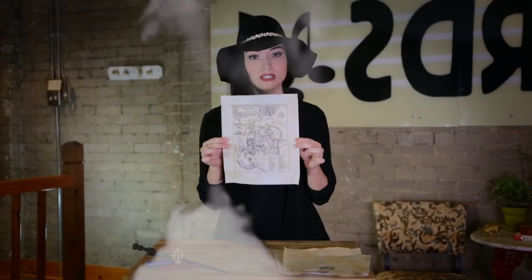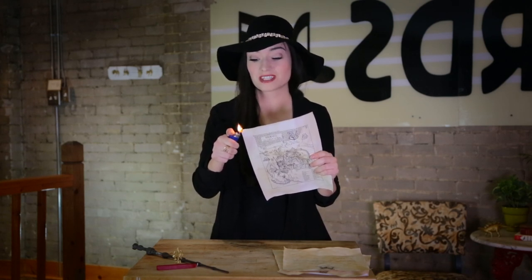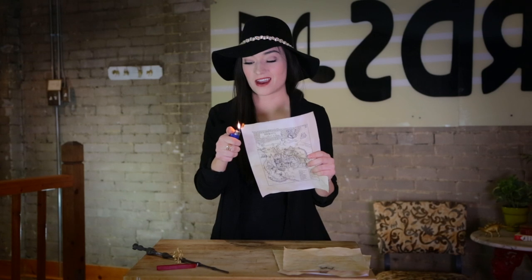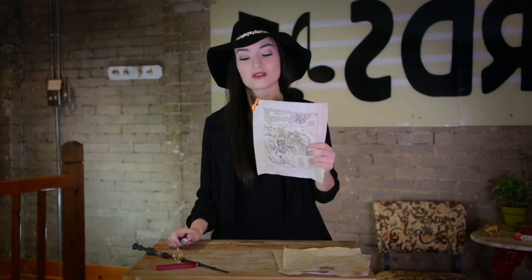So you take your oldie-timey paper, print out the letter. If you're feeling really dangerous, you can burn the sides. Do this with something to catch the flames and ashes underneath. Maybe don't do it in your house, but I like to live dangerously.